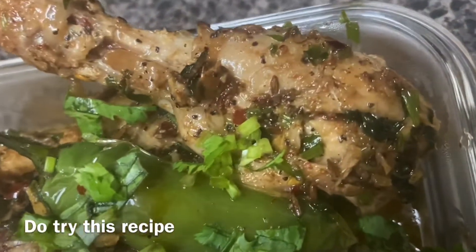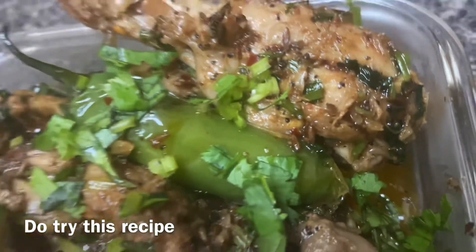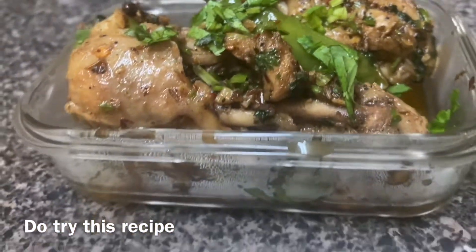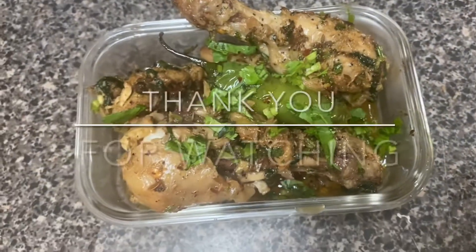It has a really strong taste from the cumin seed powder and fresh garlic, so it does taste really good. Please try this recipe and if you have any questions or comments do let me know in the comments box below. Thank you so very much for watching.